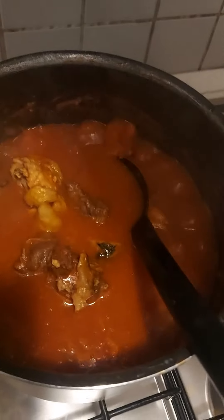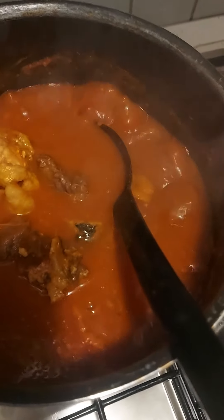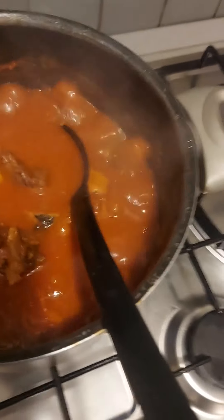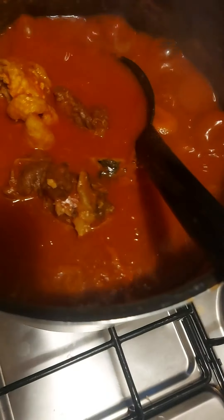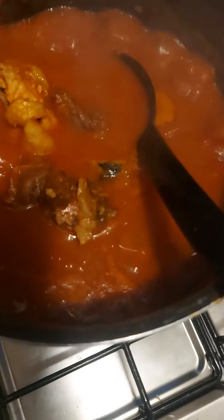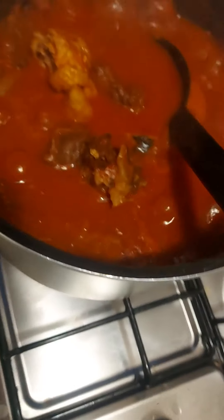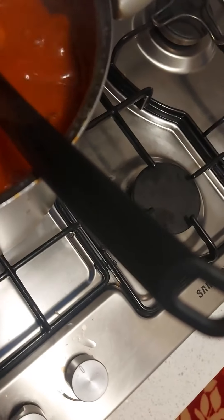Okay guys, let me put the okra now. I'm going to put the okra inside. Some of them will put the okra just as it is — you can put the okra just as long like that. But for me, I like to cut it. The okra has already been inside the freezer for a long time. I'm going to be adding the okra now.